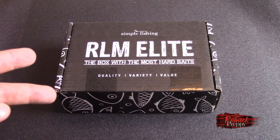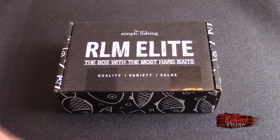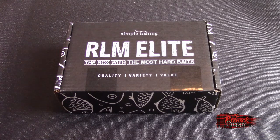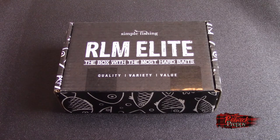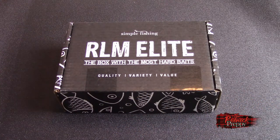You've got bass, pike, multi-species, walleye — there's different boxes. Go on the website, simplefishing.ca. At any rate, let's get into this. I haven't even opened it up. I have no idea what's in it, so I'm very excited.